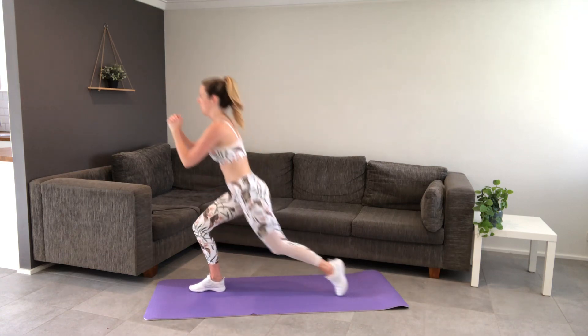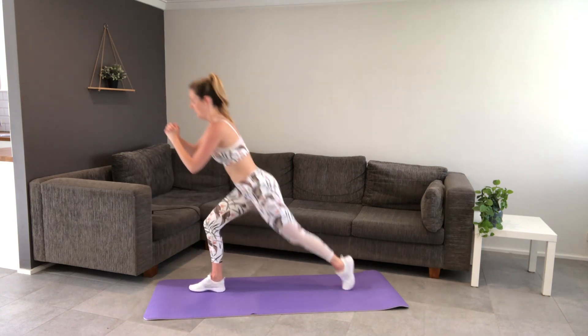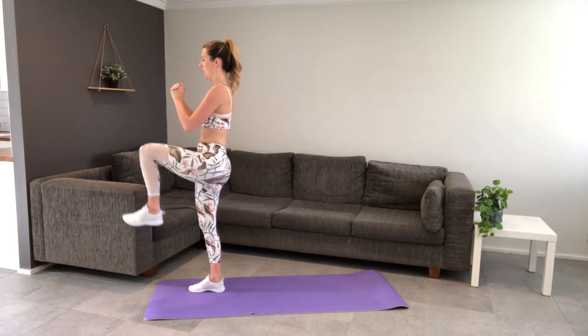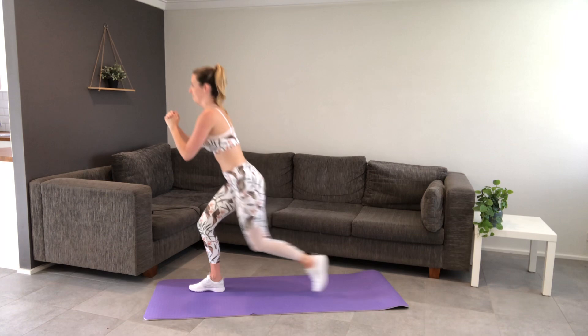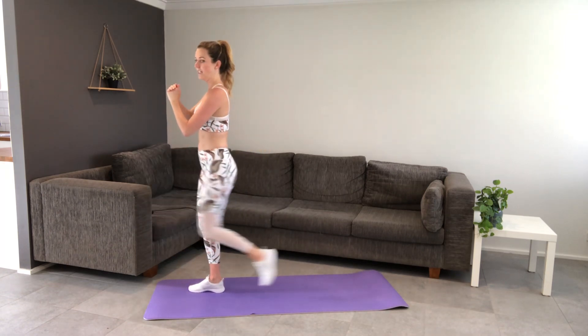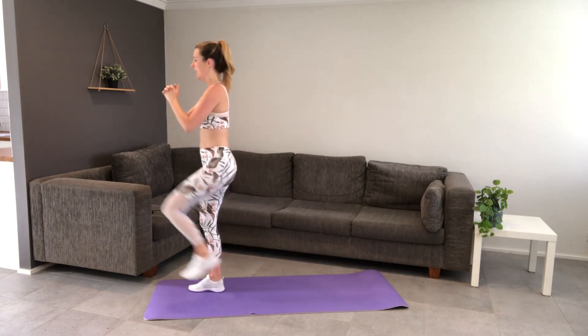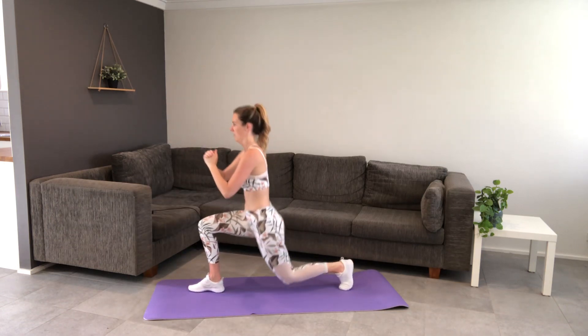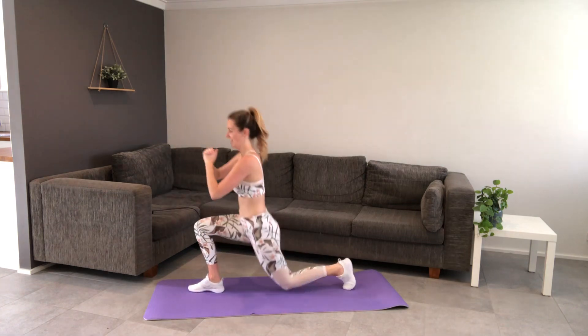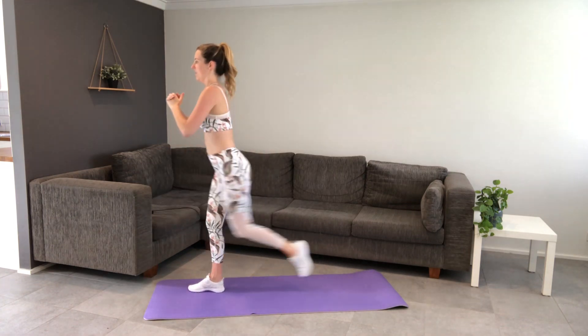Step it back into lunge, bring it up and lift that leg. Step it back, lift. Balance work as well. Keep those abs pulled in — slightly tuck the knee on the ground. Halfway. Keep going, 5 seconds.